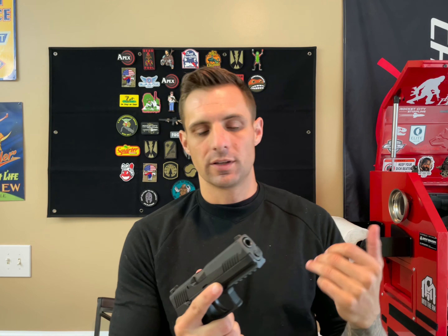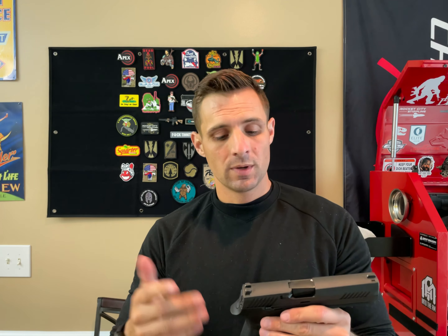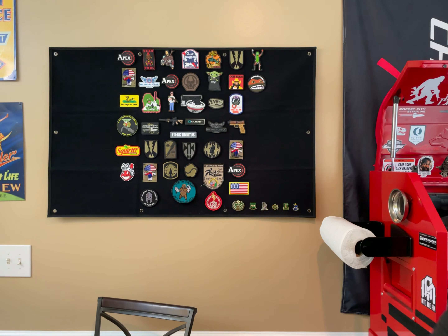This is obviously a P320 full-size, striker-fired, nine millimeter variant. It has a 6.6 inch sight radius. A lot of people claim that sight radius alludes to a more accurate gun — it may take longer to line up the sights, but a longer sight radius potentially means more accuracy.